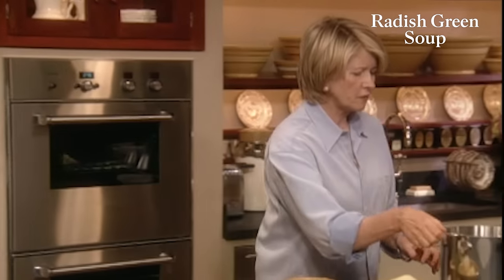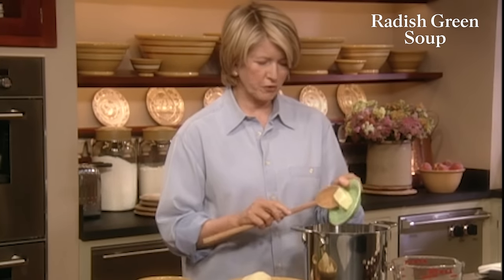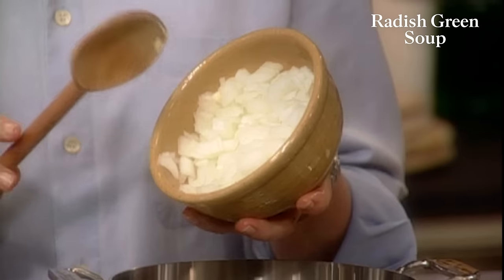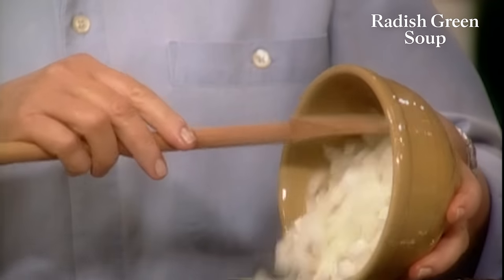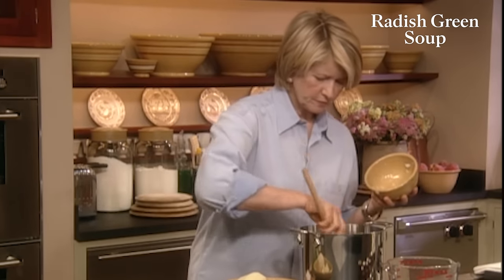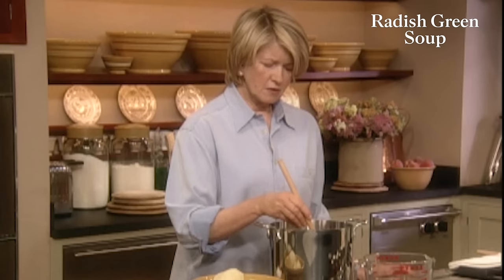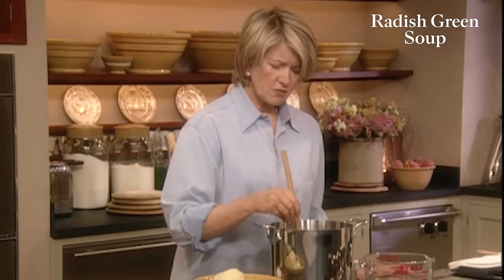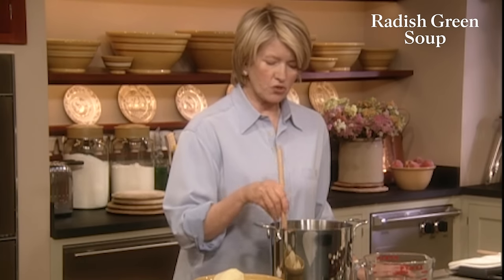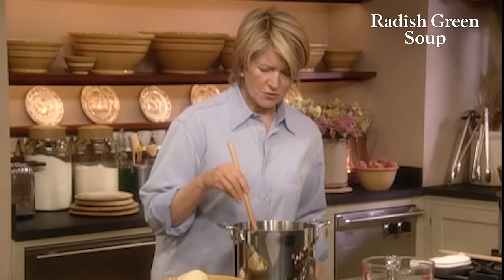These are going to be washed. They'll give the soup a kind of pale green color. You can just coarsely chop the greens. And in a big stock pot, add four tablespoons of unsalted butter, and one large white onion peeled and chopped — you don't have to cut it too finely, a quarter-inch dice is fine. Have ready about one quart of really good chicken stock.